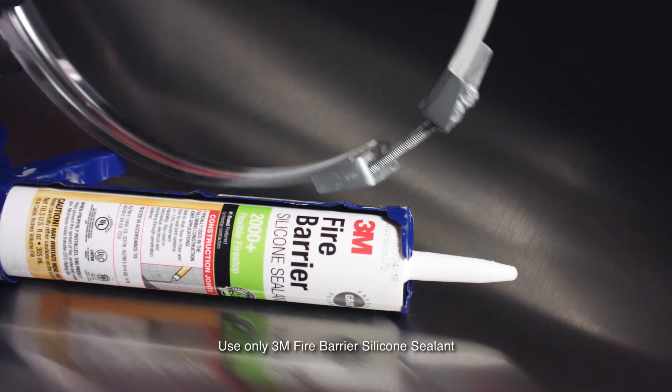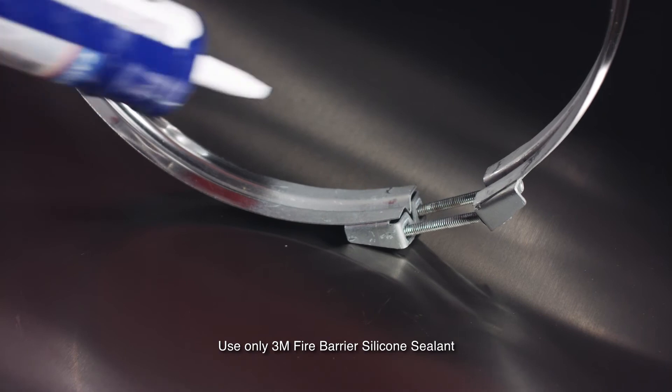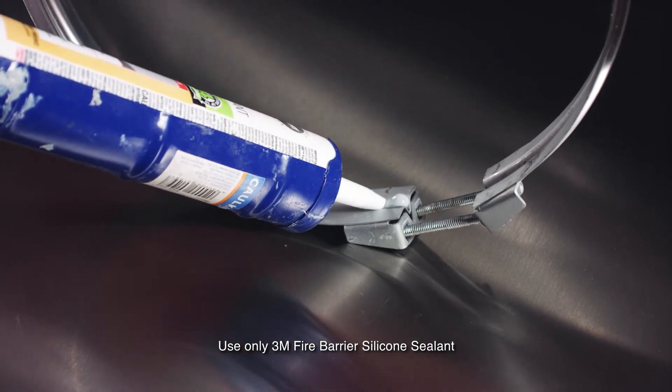Apply a continuous bead of sealant onto the inside of the V-clamp, all the way around the band. The sealant should completely fill the V-section.